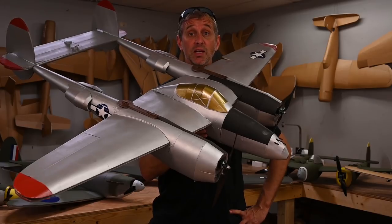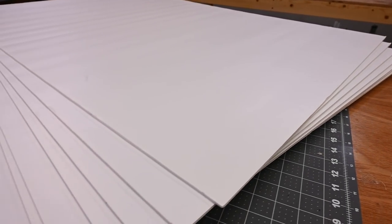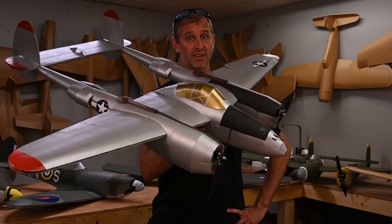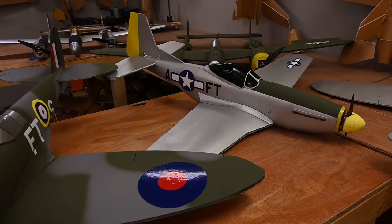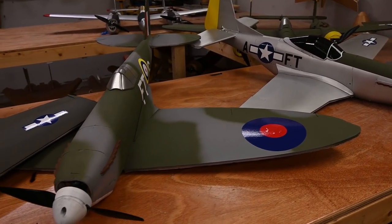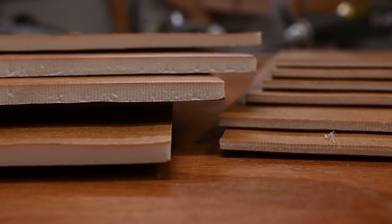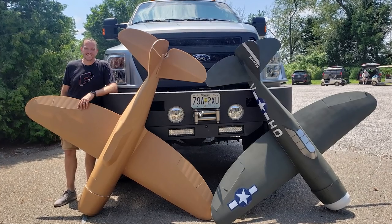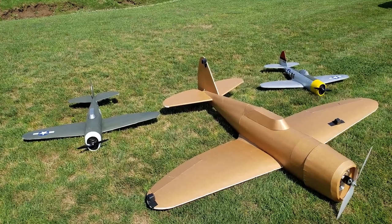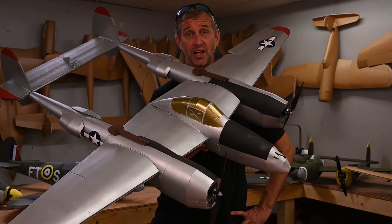Be watching for the all-new white water resistant maker's foam from Flight Test — this stuff is going to be a game changer, especially if you like painting aircraft. Also, monster foam is almost here. Monster foam means you can take this aircraft or any other Flight Test aircraft, blow it up about 185%, and you are going to have a giant aircraft that flies great.